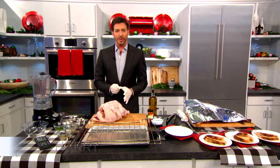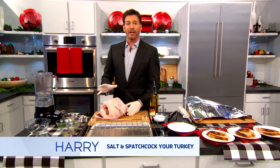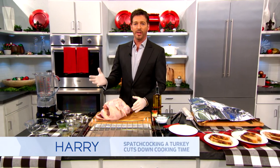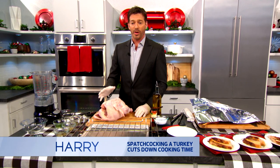We're gonna spatchcock this turkey. Do y'all know what that is? I like spatchcocking the turkey because it cooks a lot faster. If you get a 10, 12, or 14 pound turkey, it'll take maybe an hour and a half to two hours to cook, which is a lot quicker than normal.